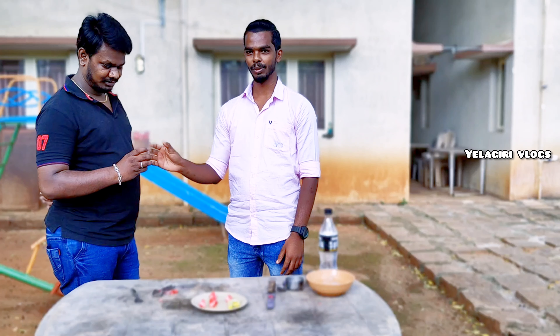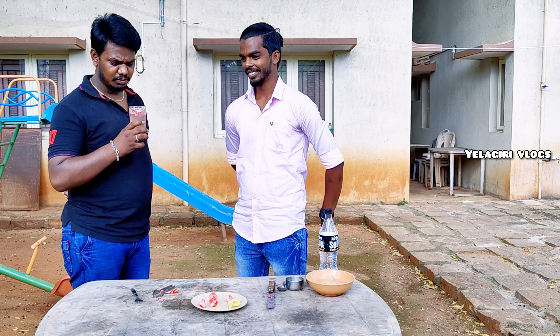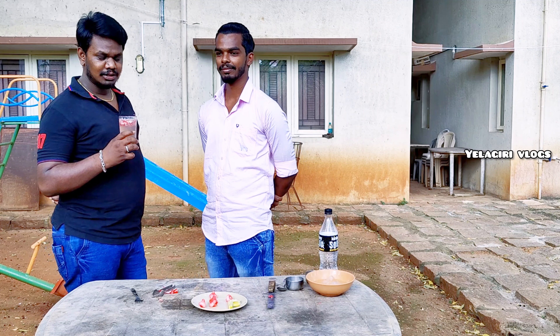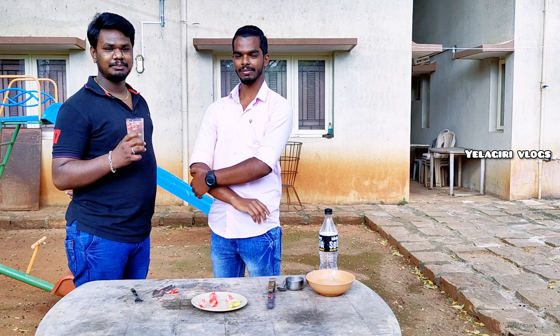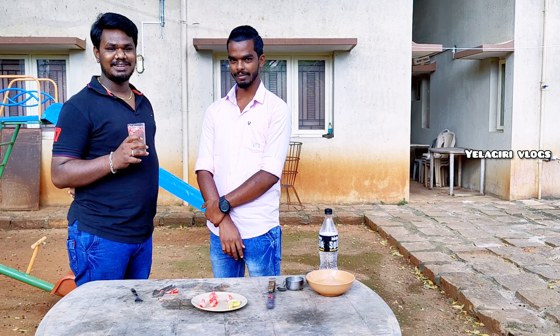It is good. The soda is etcetera. It is good to see when you can choose to cook it. It is good because it is under the air.